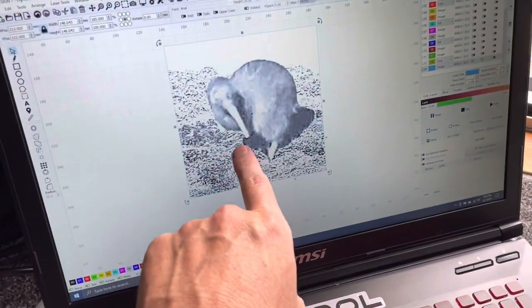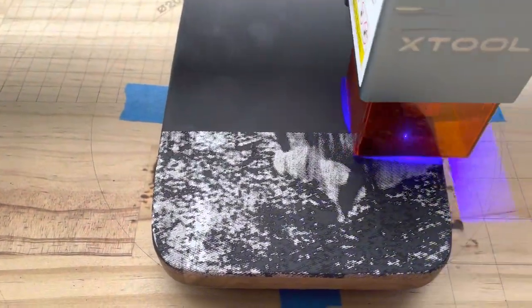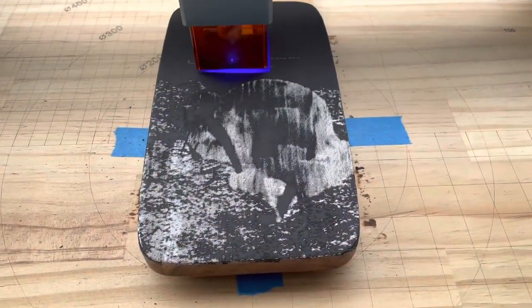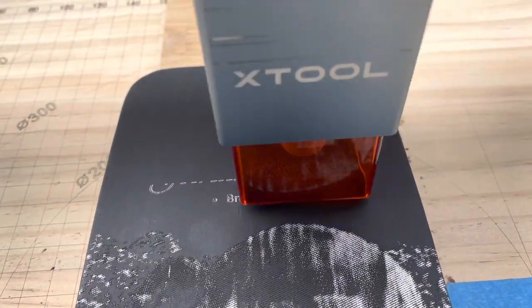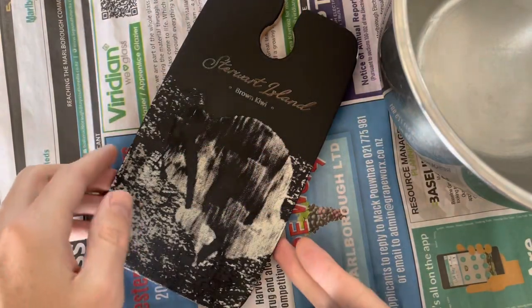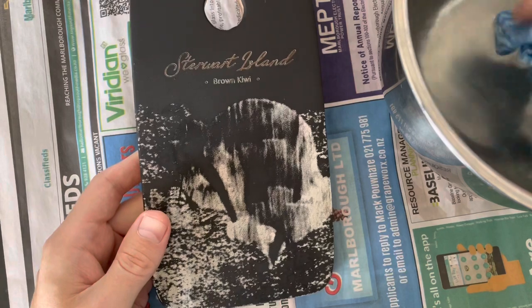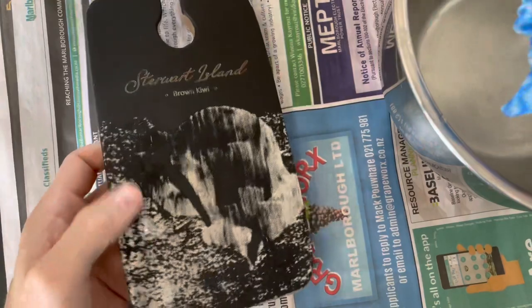Check it out — you can see the beak and the leg, and once I wash off the paint it should give the effect I'm going for. The laser engraving is all done and now it's a matter of seeing what happens when I actually wipe off the paint. I've got some warm water and one of those reusable cloths.